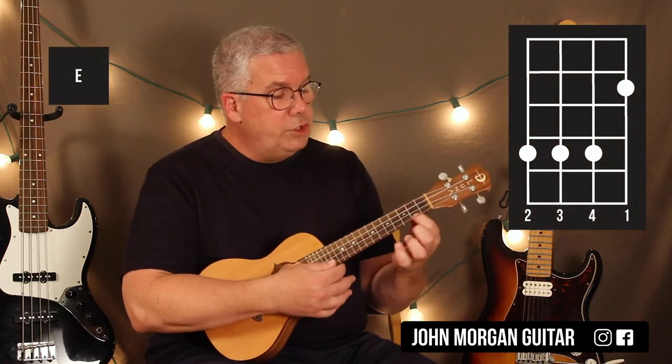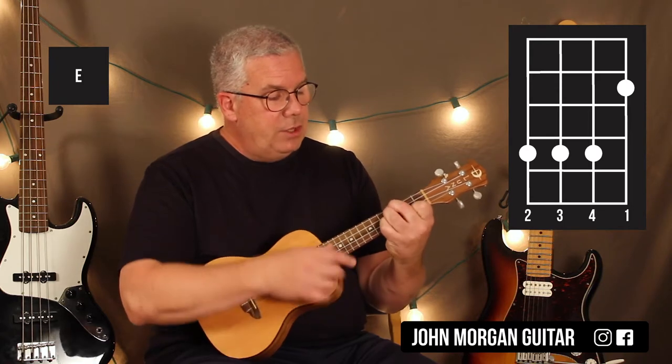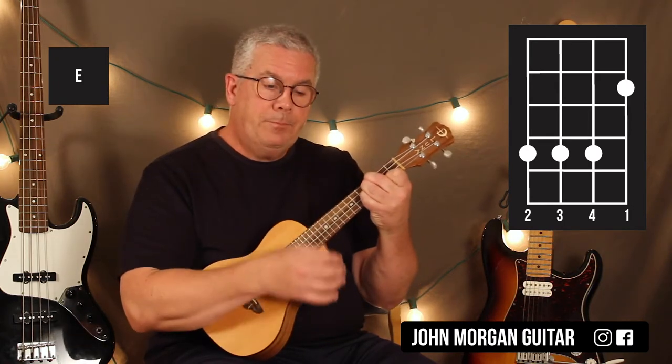We need to know the chords. E chord: 1st string, 2nd fret; 4th, 3rd, and 2nd string all in the 4th fret. That's your E major chord.